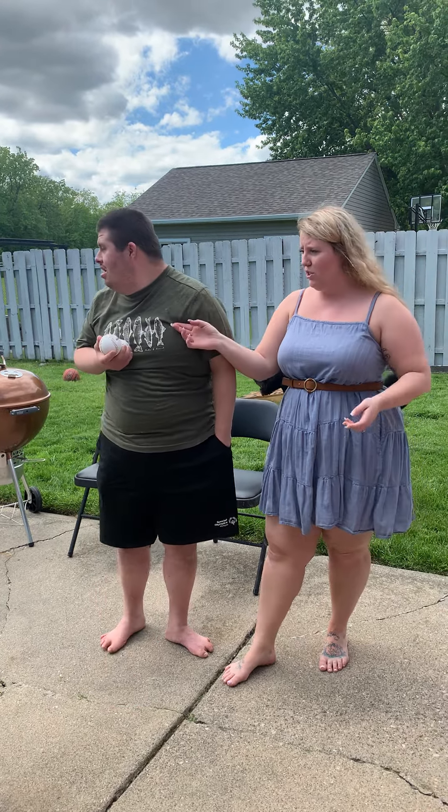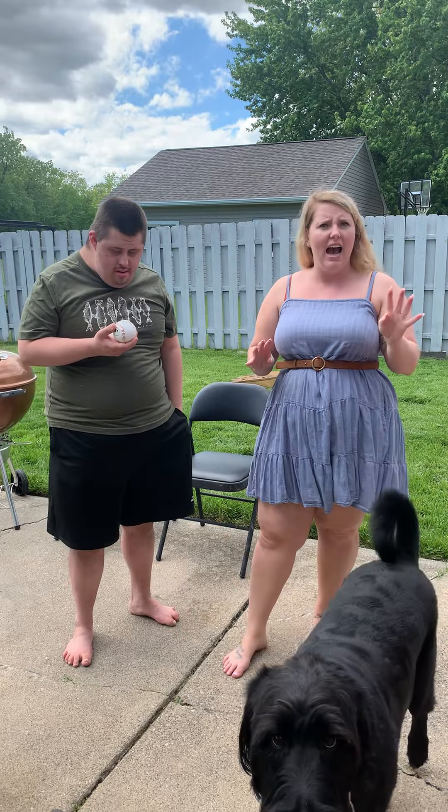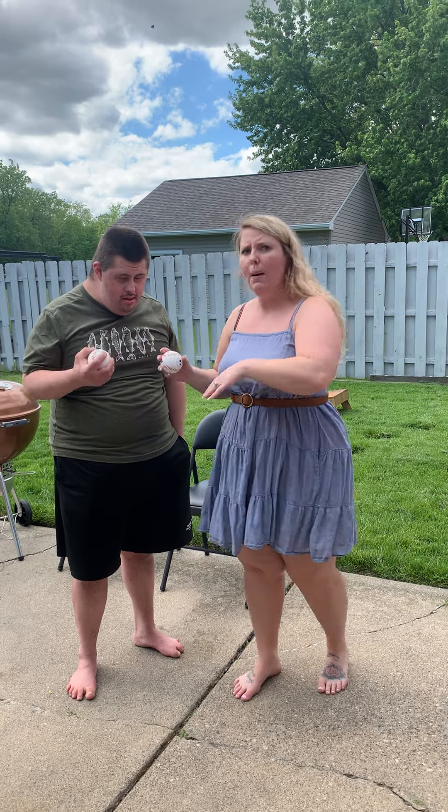All you need for this experiment is two baseballs, which we have. One of them we put in the freezer for about four hours and the other one we left out. We're going to drop them from the same height and see which baseball bounces higher.